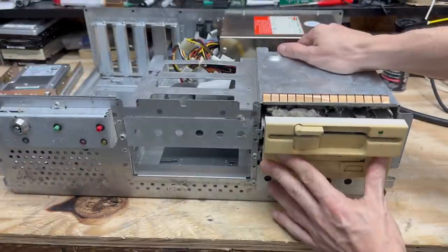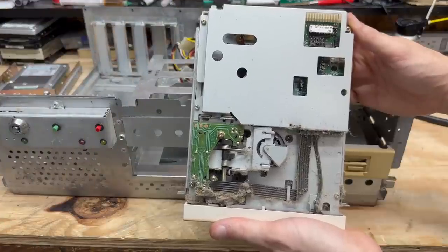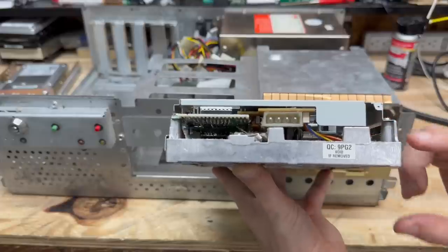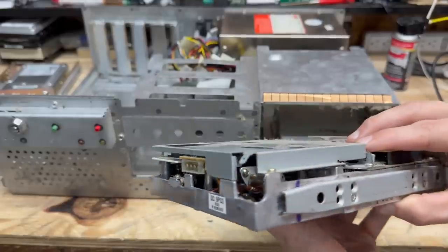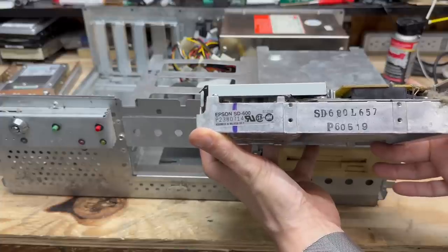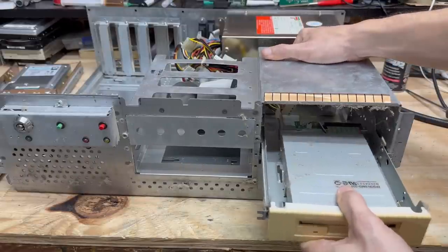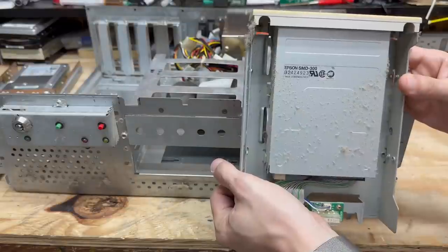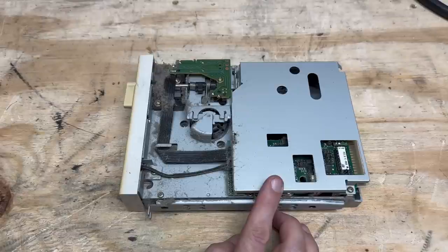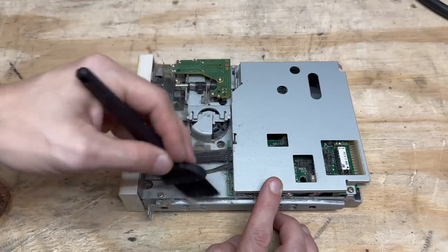Let's check out the floppy drives. That is one filthy 5¼-inch drive. Spindle's good. Looks like the manufacturer's sticker is behind this rail — I can see it's an Epson drive. Epson SD600. Now let's check out that 3½-inch drive. Pretty dirty as well — it's also an Epson drive, SMD300. Not much to see on the bottom. Let's give these floppy drives a quick sprucing up — I'm just going to brush them out with an anti-static brush, not going full teardown on these just yet.